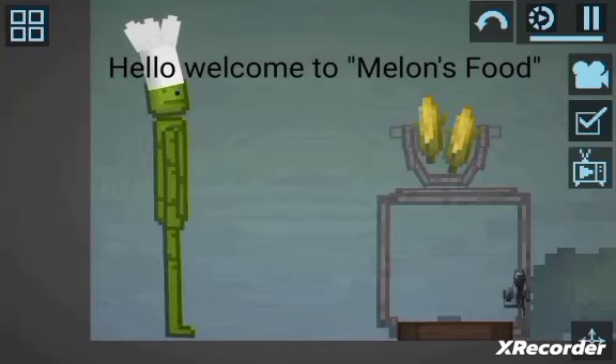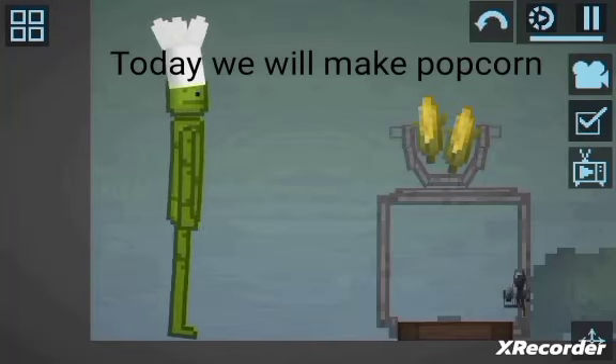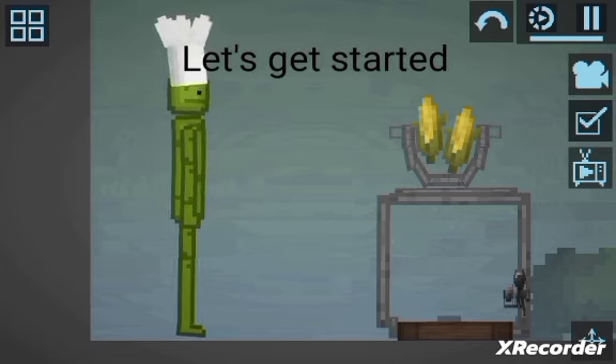Hello, welcome to Melon's Food. Today we will make popcorn. Let's get started.